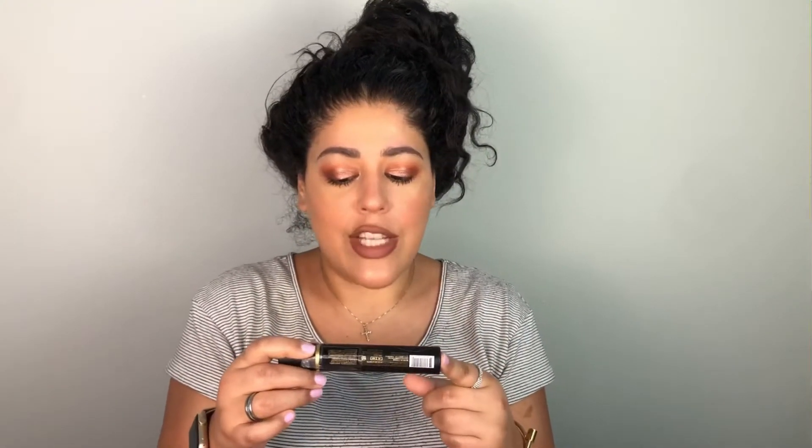Hey guys, welcome back to my channel! I have the biggest bun of my life in my hair right now, but today we're going to be trying out the Velour Lash and Go eyeliner and lash adhesive hybrid.